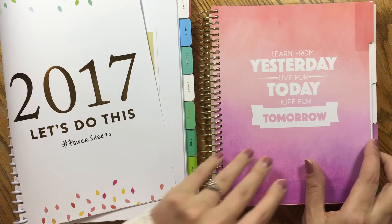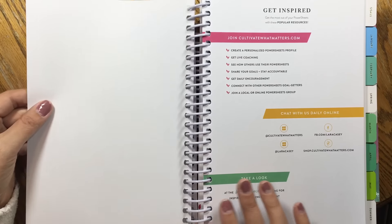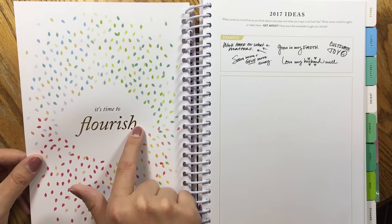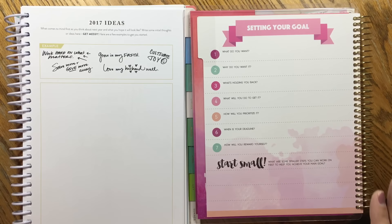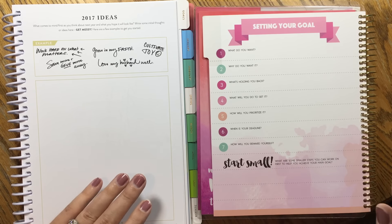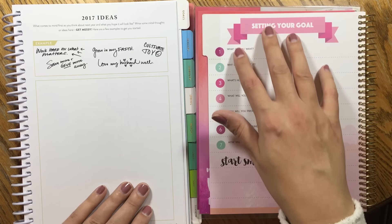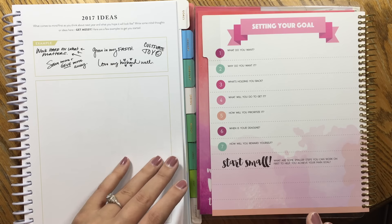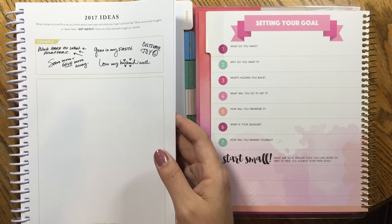When you turn the page in the Recollections planner you get right to it. In the PowerSheets you've got notes from Laura Casey, inspirational quotes, a place for your name and information before you start the goal-setting section, with gold foiling on a lot of those accent pages as well. You can go back to my walkthrough on the PowerSheets to go through the whole prep work. In the Recollections planner you have one page — what do you want, why do you want it, what's holding you back — and that's all the information to start setting your goals. In the PowerSheets you actually have 12 worksheets to get you through the process of refining what your goals should be.